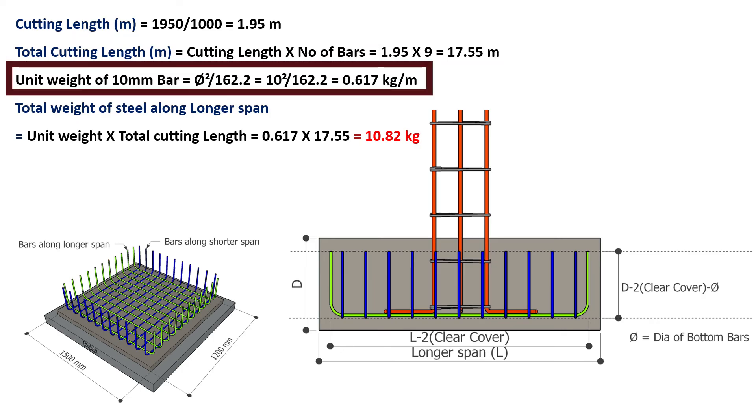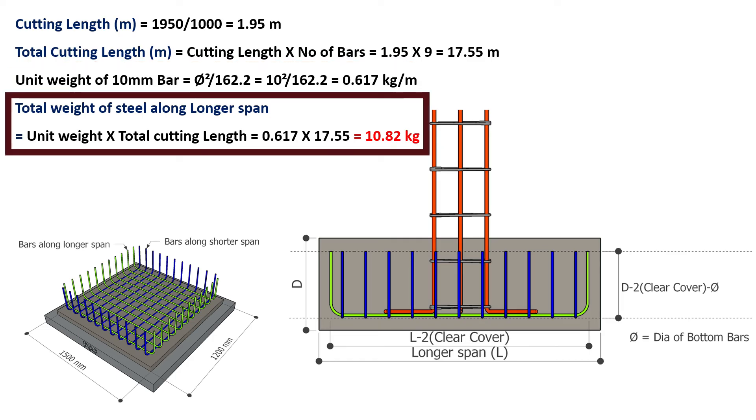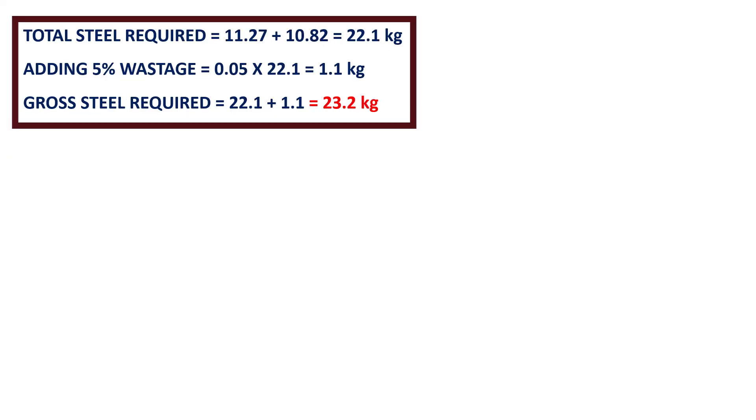Unit weight of the 10 mm bar is 0.617 kg per meter. Therefore, the total weight of steel along the longer span equals unit weight multiplied by total cutting length, which equals 10.82 kg. Hence total steel required equals total steel along shorter span plus total steel along longer span, which equals 22.1 kg. After adding 5% wastage, the gross steel required is 23.2 kg.